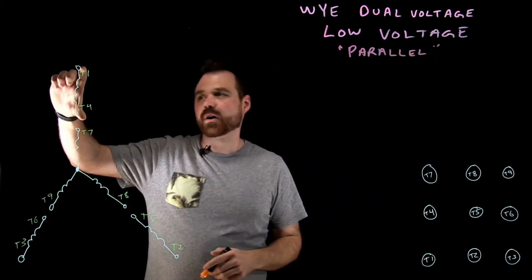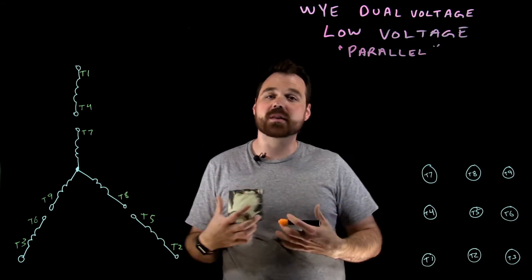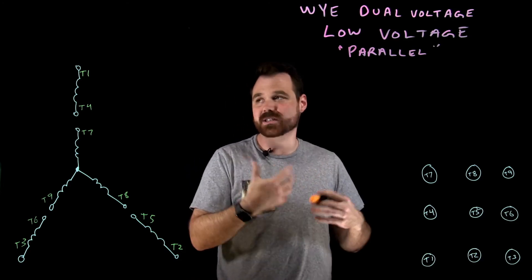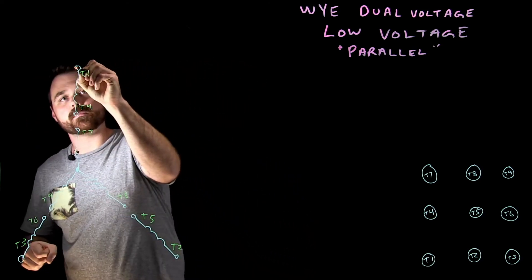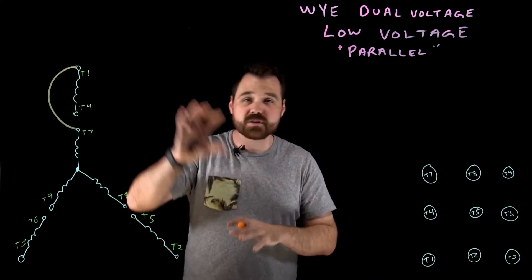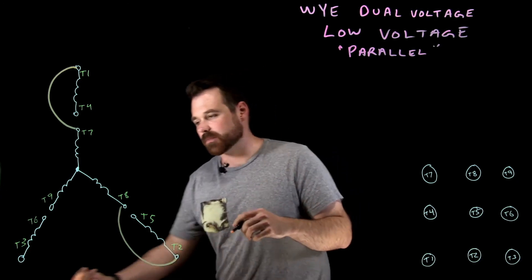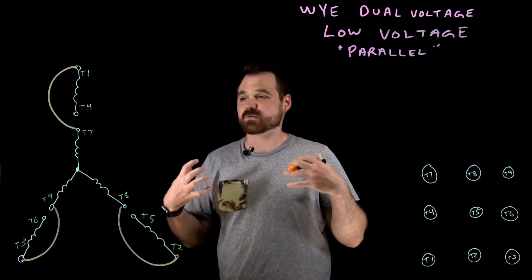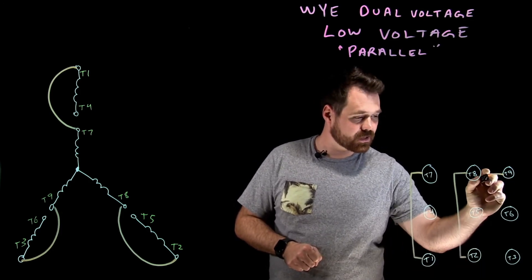I want this T1 and T4 winding to be in parallel with my T7 and T10 winding. Because they're going in parallel, it's really important that we keep the polarity matching so that current flows through them in the same direction, ensuring that rotating magnetic field stays constant. So if current is flowing into T1, I also want it to be flowing into T7. T2 in parallel with T8, and T3 in parallel with T9. So the connections are T1 to T7, T2 to T8, and T3 to T9.